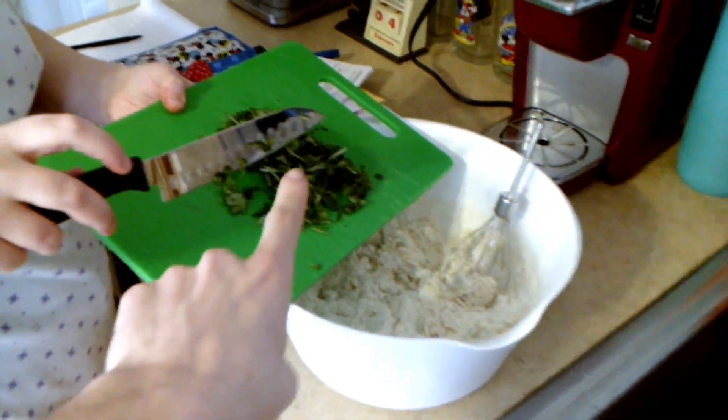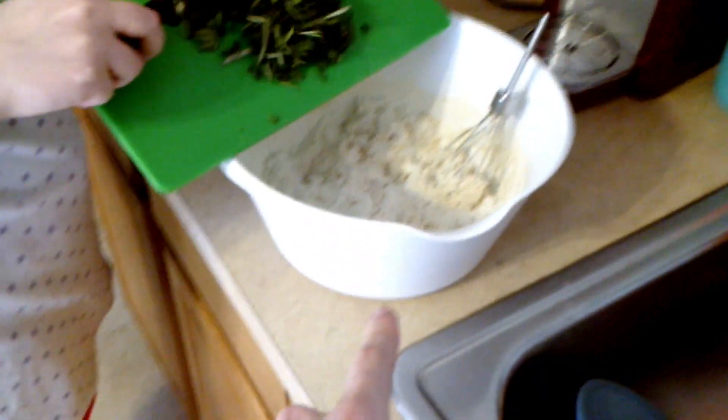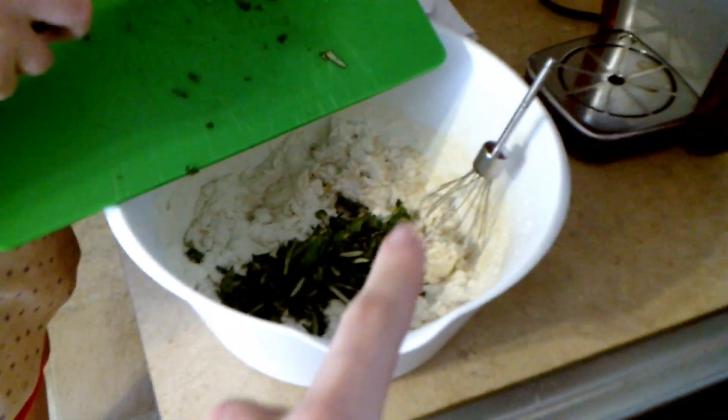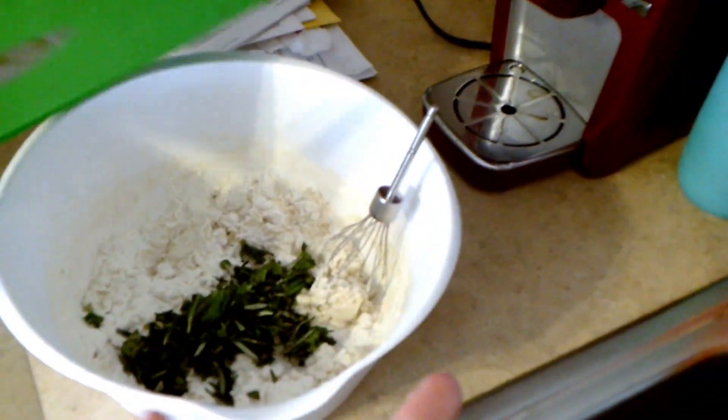So we have chopped up basil and rosemary right here right now, so we're going to throw that in. And then this mixture in here is just yeast, warm water, sugar, salt, canola oil, and garlic.